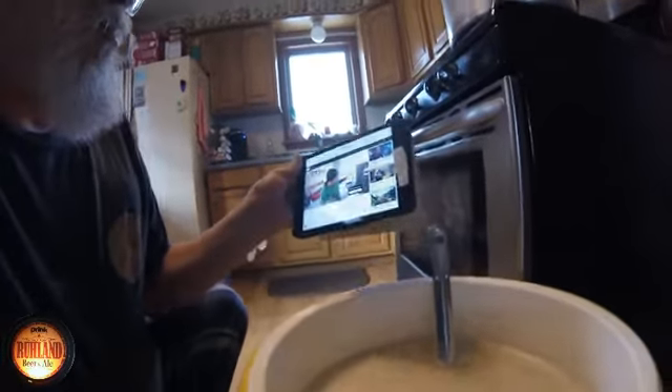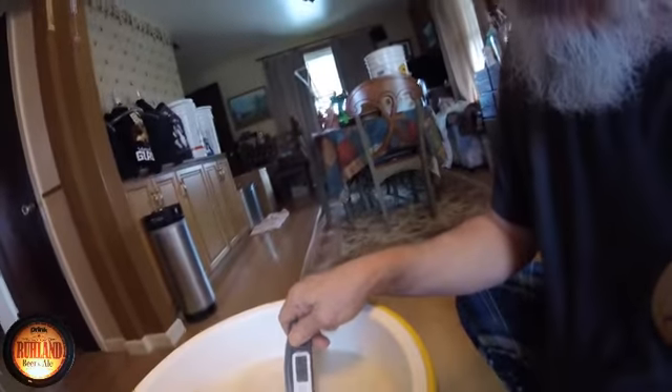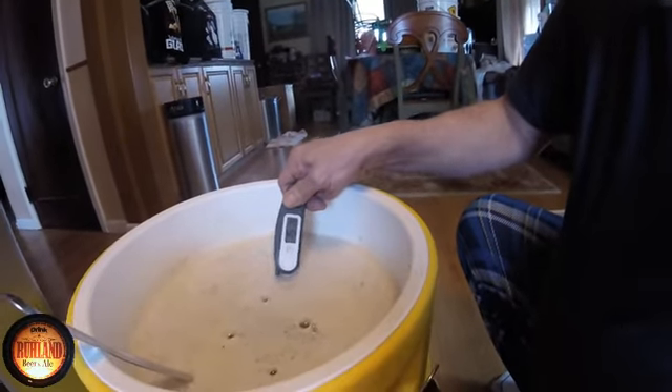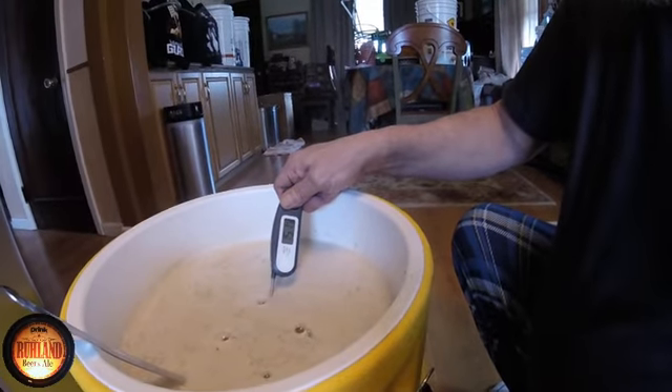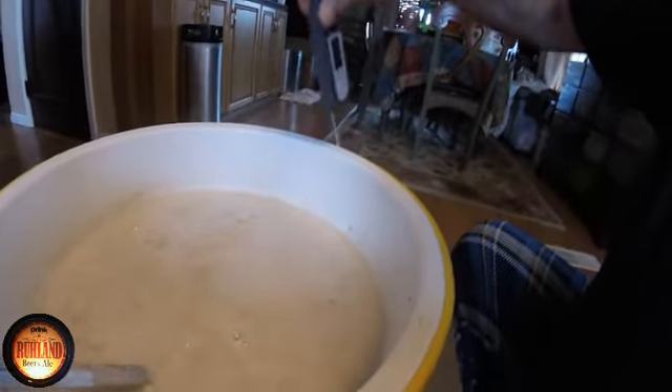There's our dough-in. Getting the temperature — you want to come in at 151 to 152 at the most. We're at 151, just one degree lower than we'd like to be. Each gauge is different; this one says 151. Never trust one gauge. We're good to go — getting this covered and we're mashing on the raspberry brew.